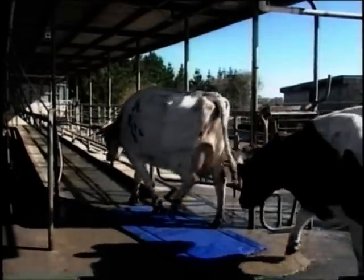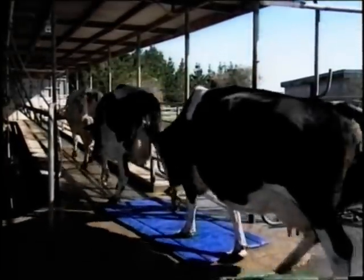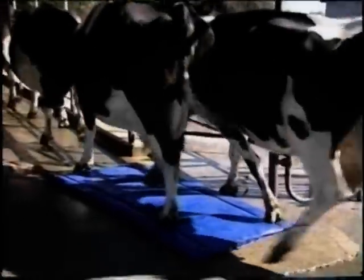The solution fills the inner core of the mat where it will treat up to 80 cows before needing refilling. It is most important that the hoof mat is used before milking, as this allows the treatment to soak into the hooves while the cows are standing being milked.